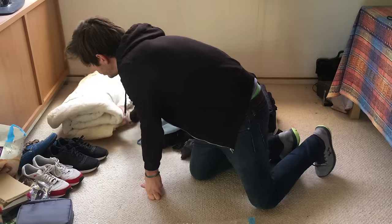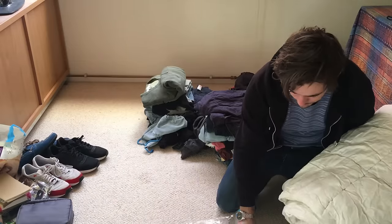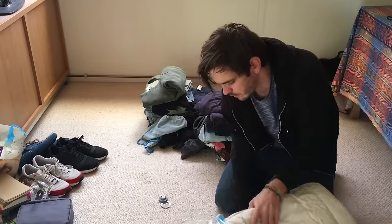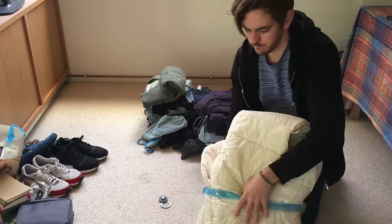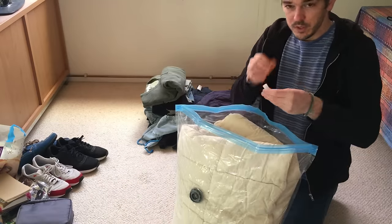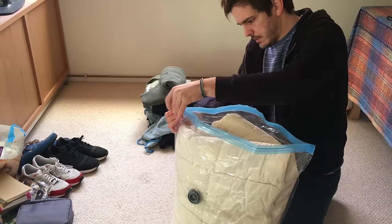That's already better — don't ask me why I have to bring this though. With the bag comes a special locker to close the top.